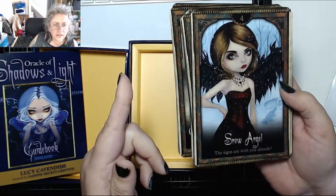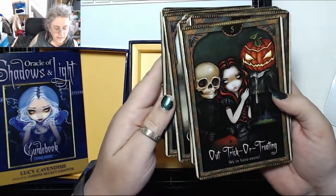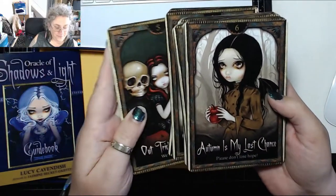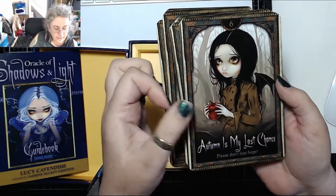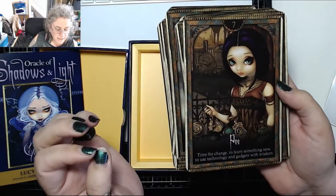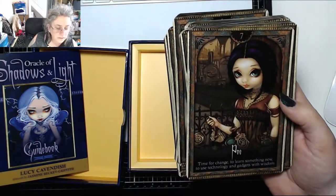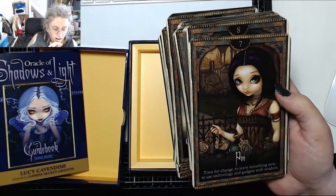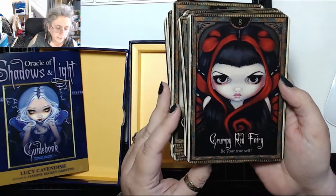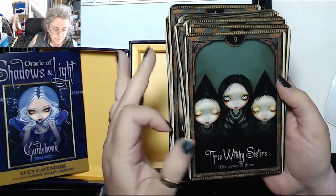Snow Angel — gorgeous — 'the signs are with you already.' Out Trick or Treating — 'we're here.' Autumn — 'my last chance, please don't lose hope.' A steampunk card — 'the time for change, to learn something new, to use technology and gadgets with wisdom.' Very steampunk, love her choker. Grumpy Red Fairy — 'be your true self.' Three Witchy Sisters — 'the power of three.'